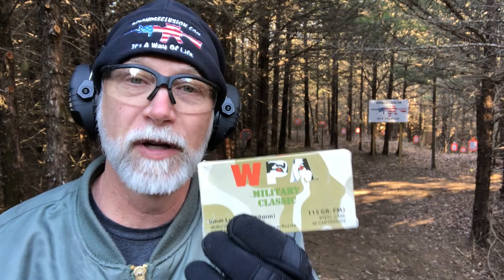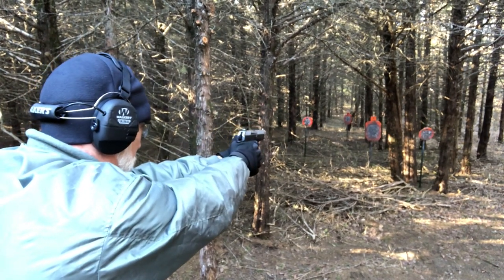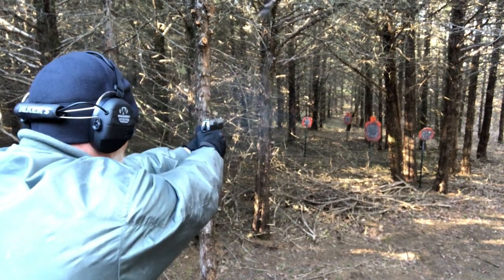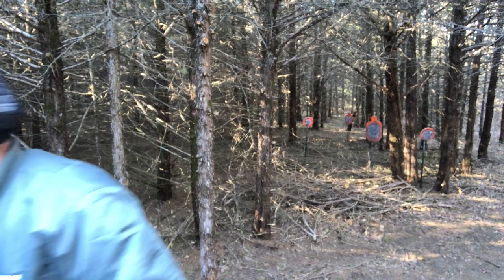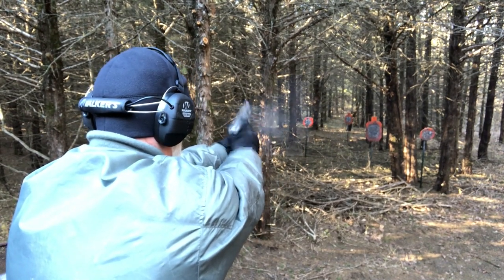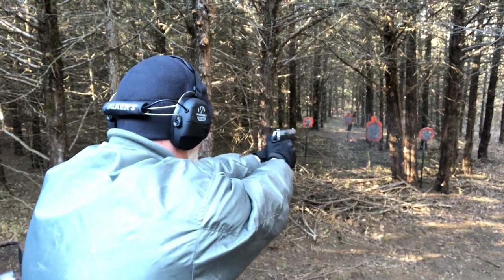We save the best for last. I've got some Wolf Military Classic — Russian steel case, notoriously hard primer strikes. Let's see how it does. And last, Tula steel cased — let's see how this does. Okay, mechanical functioning — no problems. It ate up everything we put in it. No issues, no light primer strikes. It ate the Wolf and the Tula — granted, that wasn't the most extensive study.